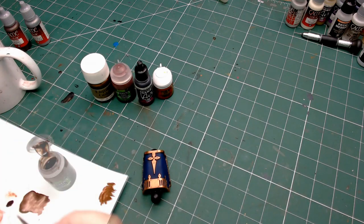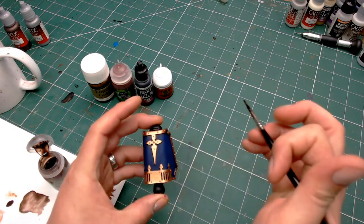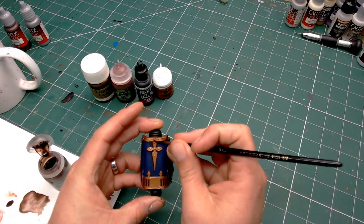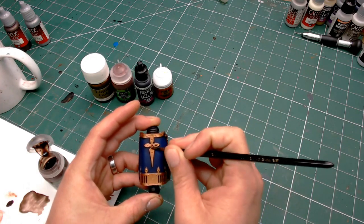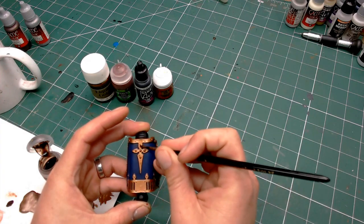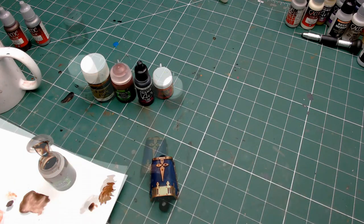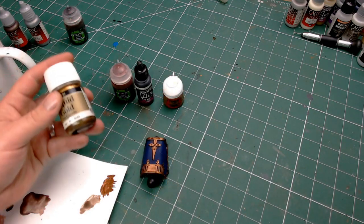I'm not going to paint too much of the details on the underside because you literally cannot see any of it once it's been stuck to the model. Once that's all dry, the next thing we need to do is apply the magical Agrax Earthshade. I'm going to go over the entire brass section with this colour, leave that to dry, and then we can move on to the actual gold.